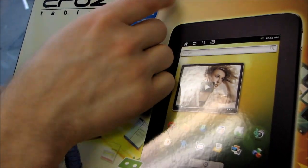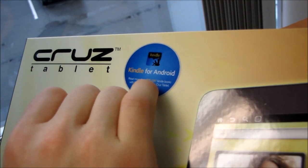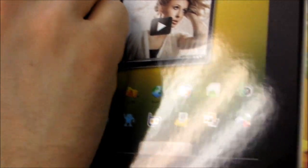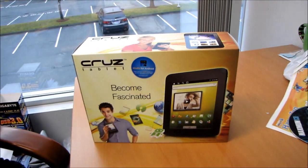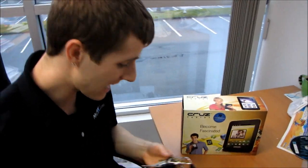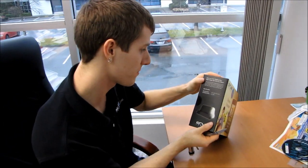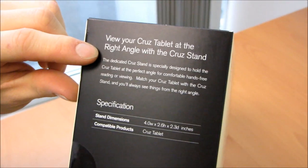First things first, we've got a sticker on the front: Kindle for Android. So you can read more than 725,000 Kindle books with the free application on the Cruise tablet. If you are a non-US customer, book availability may vary — which might be relevant to me given I am here in the great white north of Canada. Let's see what they have to say for themselves on the box. You can view your Cruise tablet at the right angle with the Cruise stand.